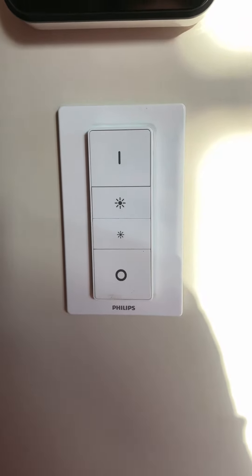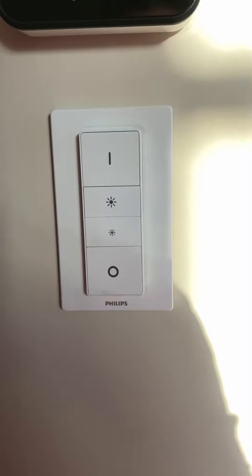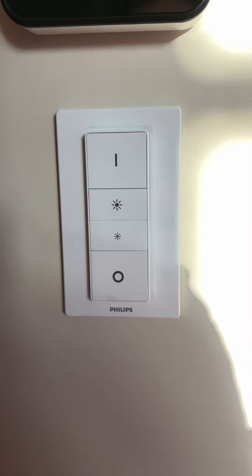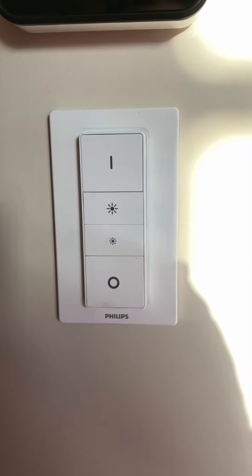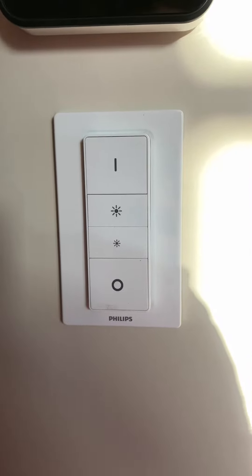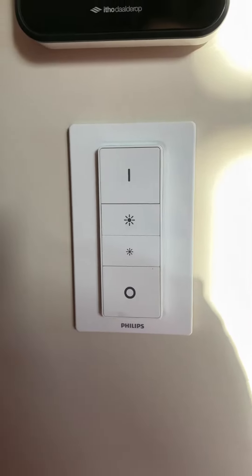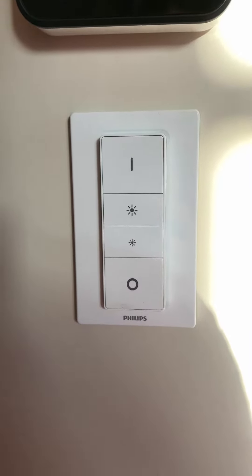First I want to say it in English to give the instruction, and after the English version I will say it in Dutch. I'm going to reset because I have problems with my UE dimmer connector version one.